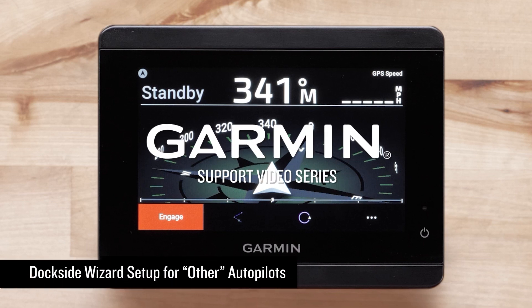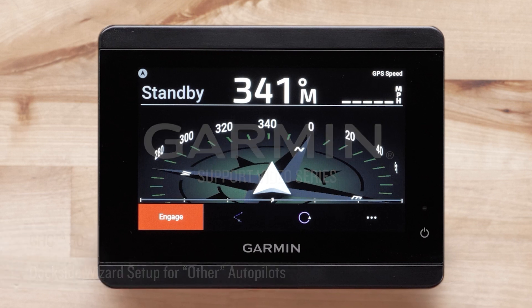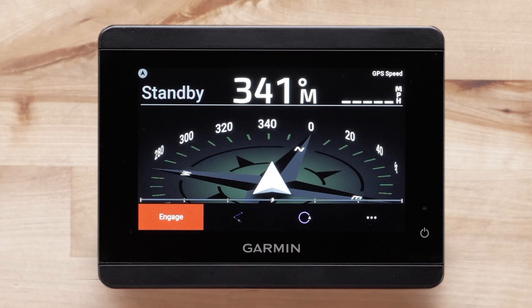Today we will show you how to complete your dockside wizard setup for a Garmin retrofit autopilot from a connected Garmin GHC autopilot instrument. The autopilot is an existing drive unit not sold by Garmin. For this video we will be using a Reactor 40 mechanical retrofit solenoid core pack and a GHC 50.